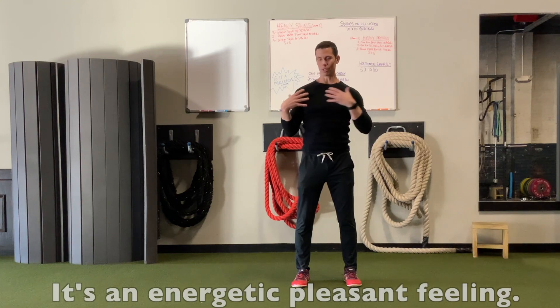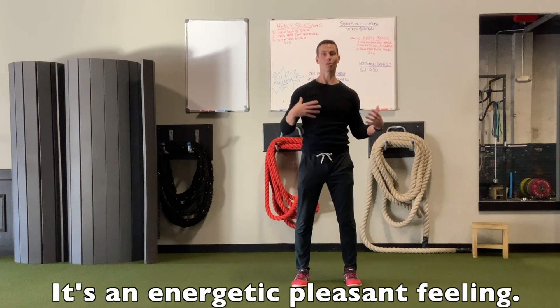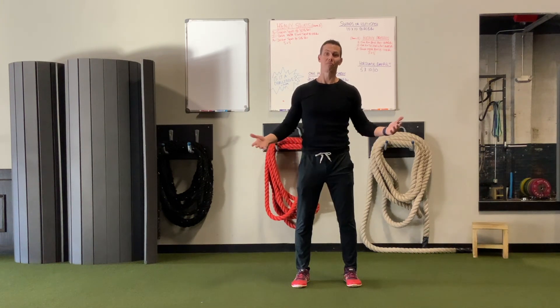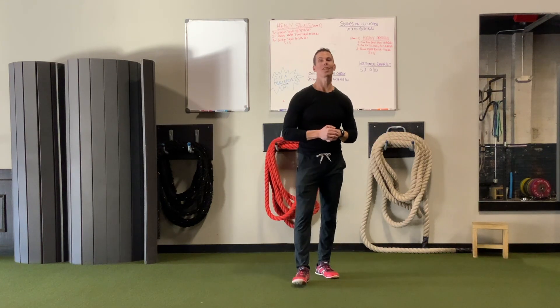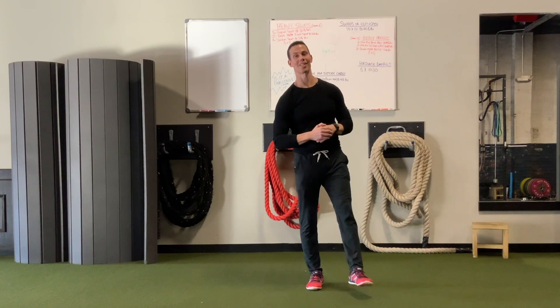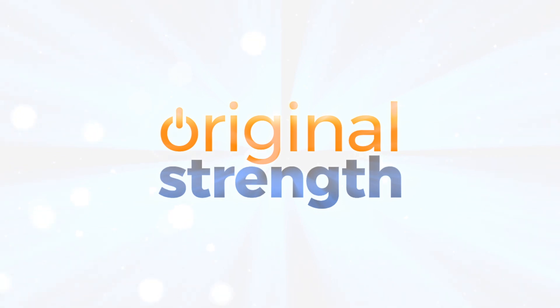When you're done — after you do five or ten one way, five or ten the other way — you just feel this energy through your shoulders, your chest, and your torso. It feels amazing. Anyway, give that a shot, let me know what you think. I'm Tim with Original Strength, and we'll see you next time. To learn more, consider attending an Original Strength workshop at originalstrength.net.